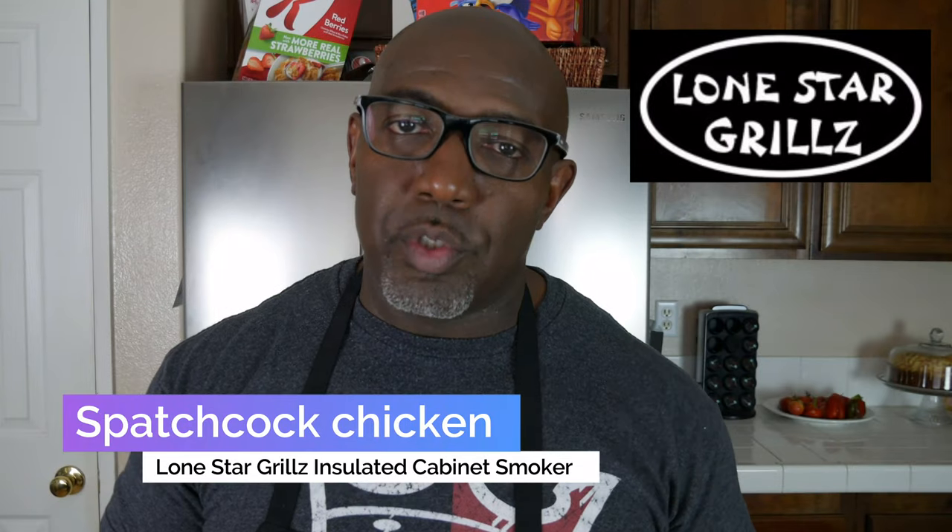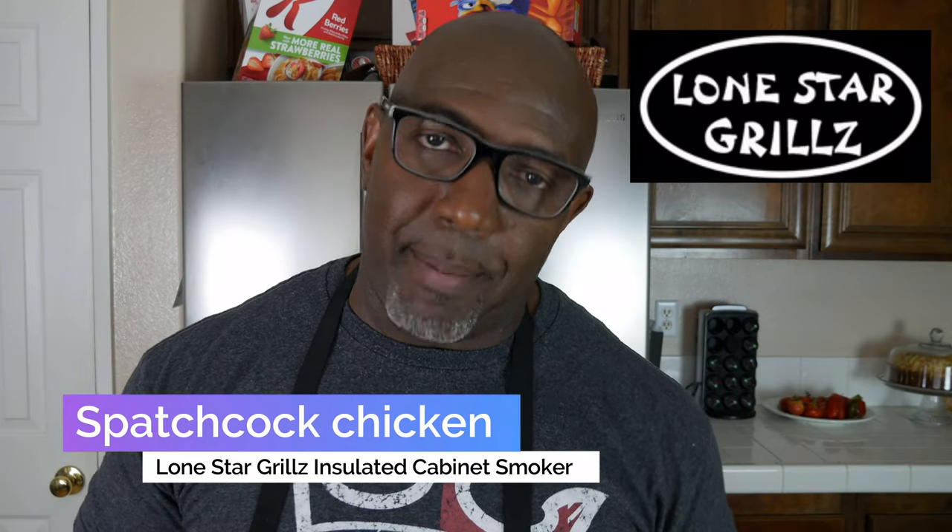Hey everybody, what's up? Welcome back to the channel. You know who it is — it's your boy Big Mike with BZCooks. Today we're going to be cooking spatchcock chicken on the Lone Star Grills Insulated Cabinet Smoker.